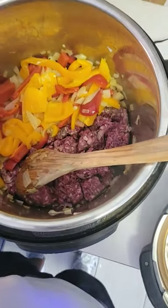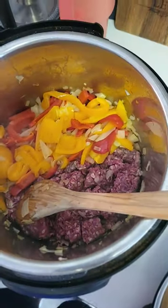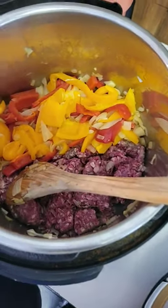Alright, we got peppers and onions sauteed. We just threw in our 80-20 venison. I'll let this cook a little bit and I'll add the beans, a little bit of stock, diced tomatoes, and throw it on the chili mode.